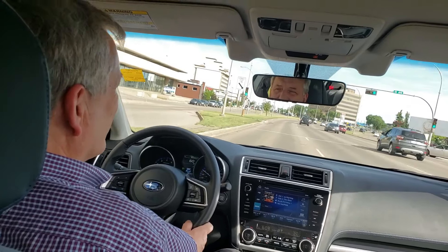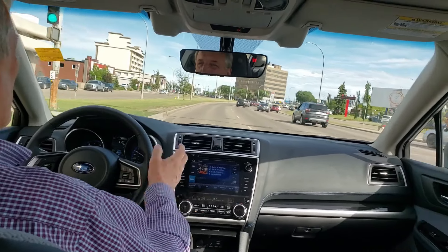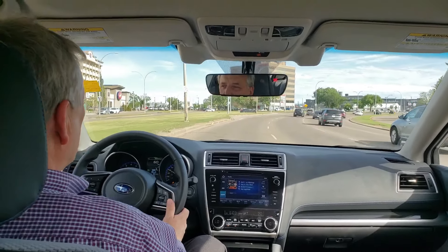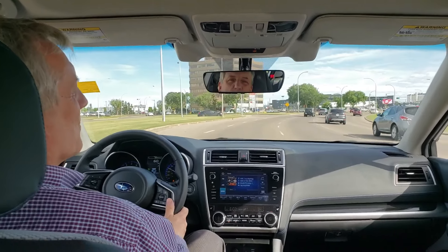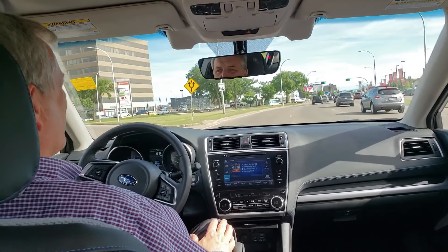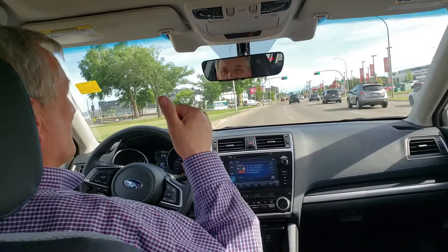And that is the adaptive cruise control with the EyeSight technology from Subaru. I hope that gave you some good information. If you need any more information you can give me a call — Jeremy Ewan at 780-264-4938. I look forward to hearing from you if you have any questions. Thanks.